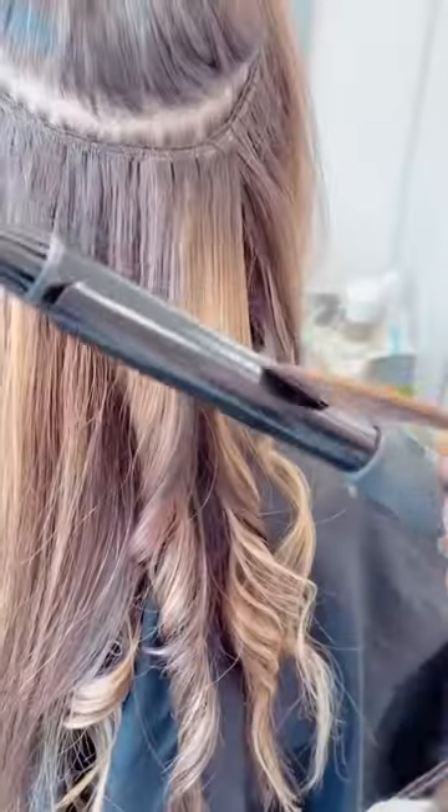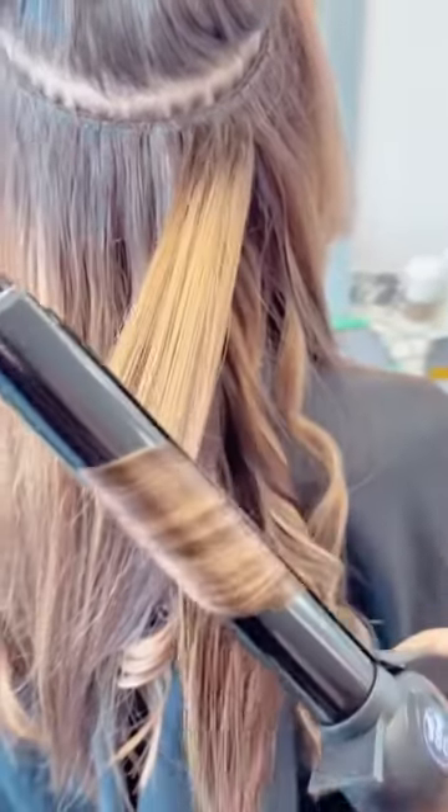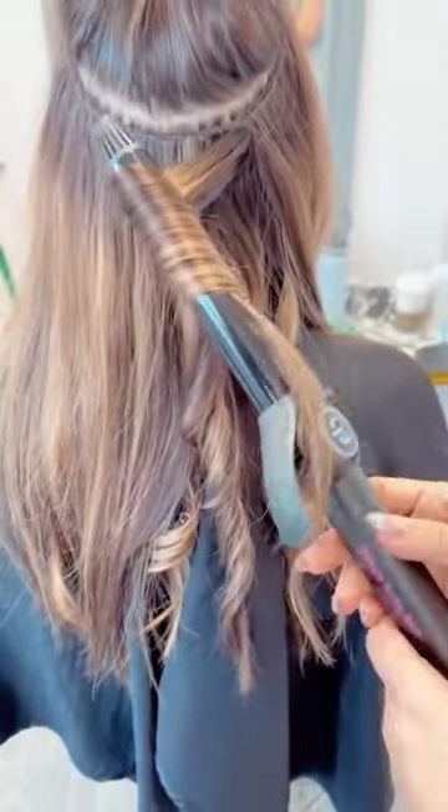And when I release, I'm just going to twirl the iron right on out and pull through those ends, smoothing them out.